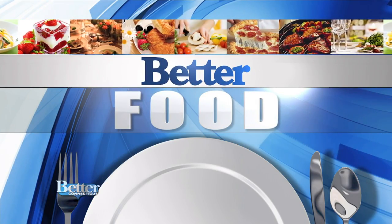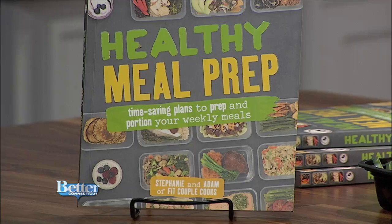Welcome to Better Food Today — it's all about quick and easy. Adam Bannon is one half of Steph and Adam, the dynamic duo behind the cookbook Healthy Meal Prep: Time-Saving Plans to Prep and Portion Your Weekly Meals. And Steph is home with the baby.